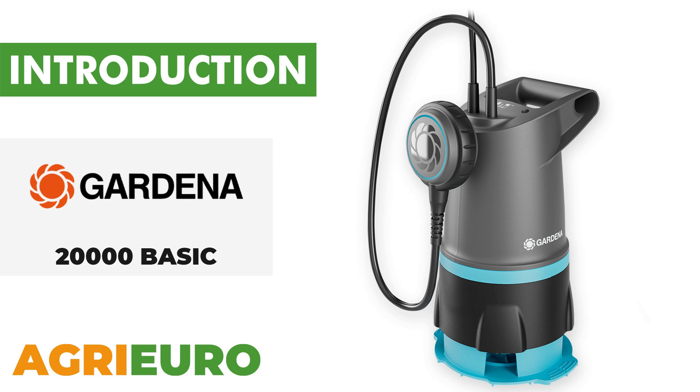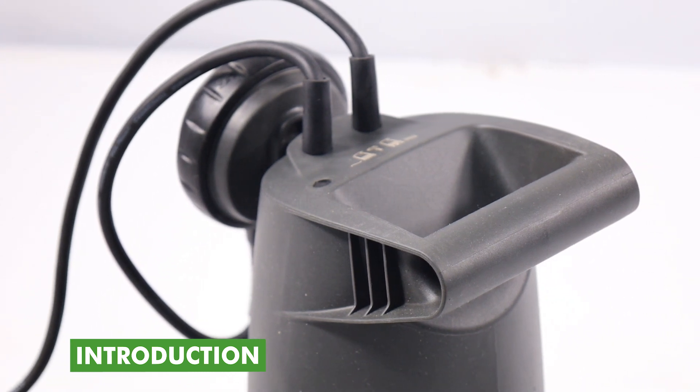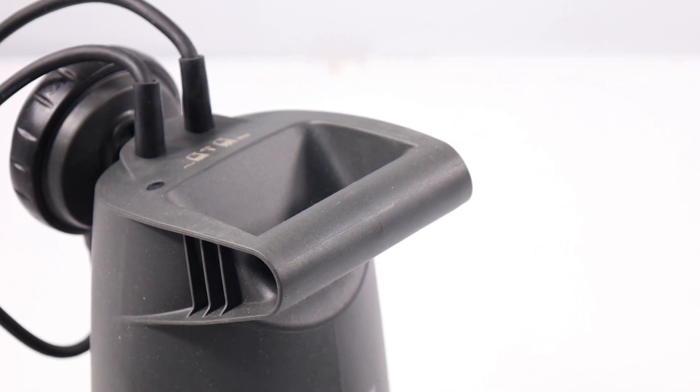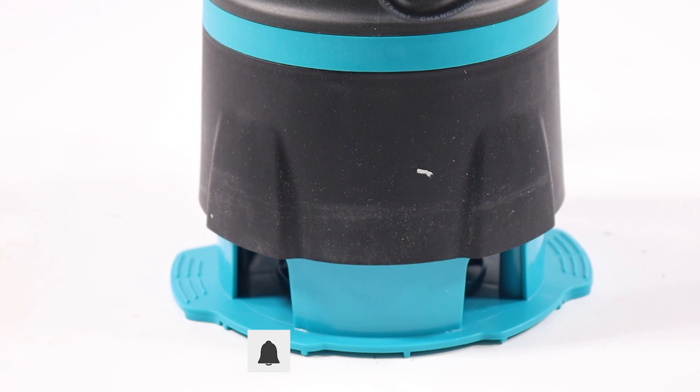Now, let's explore our product key features. The Gardena 20,000 basic electric submersible pump is designed for draining flooded areas and can handle both clean and dirty water thanks to its 2-in-1 function.